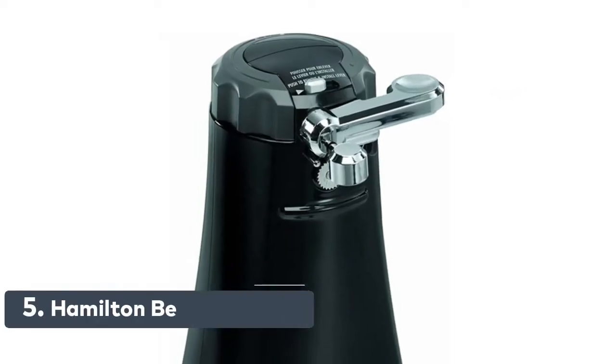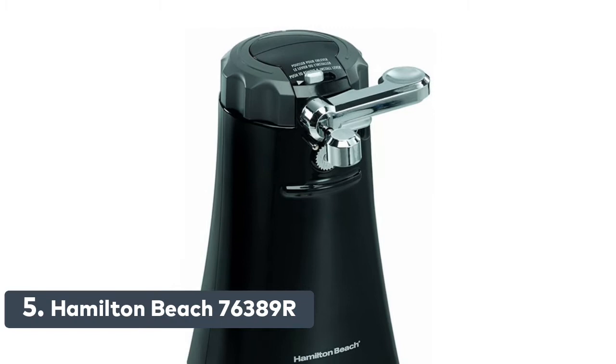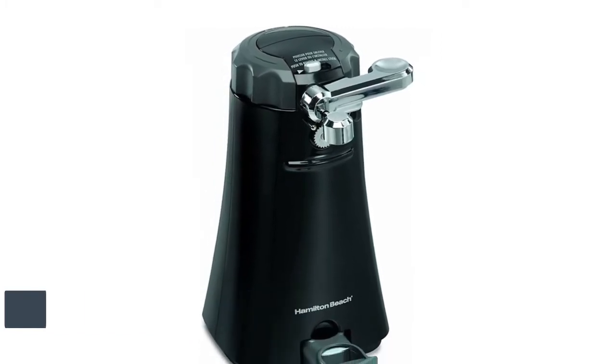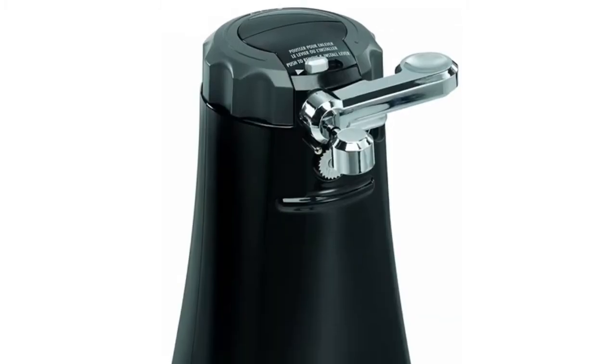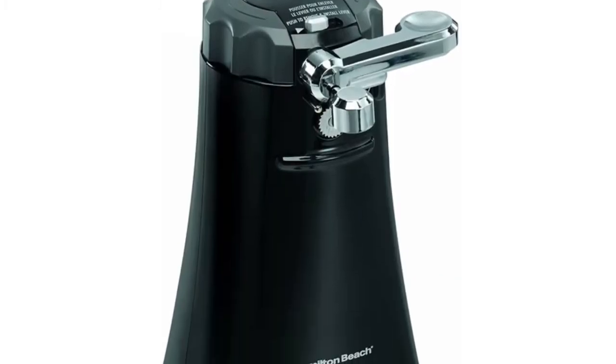Number 5: Hamilton Beach 76389R. 3 tools in one, all stored together. The OpenMate multi-tool opens plastic packages, pop-top cans, and removes bottle caps as well as twist-off caps.